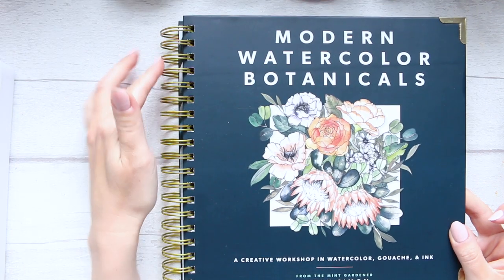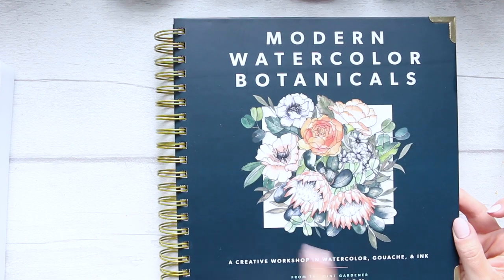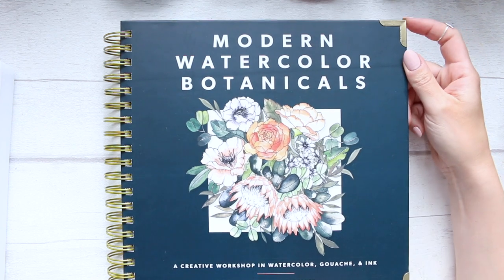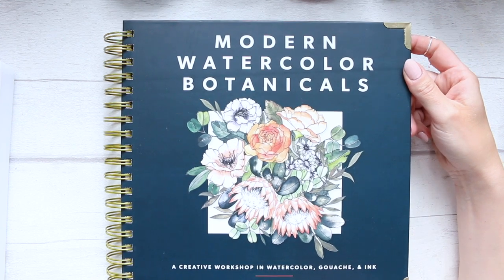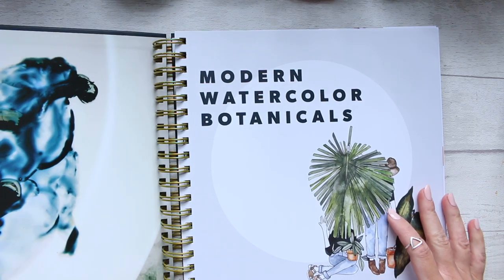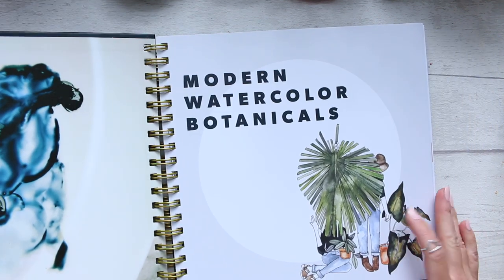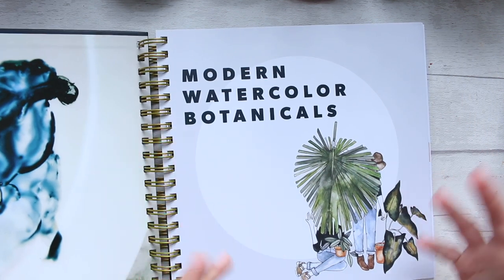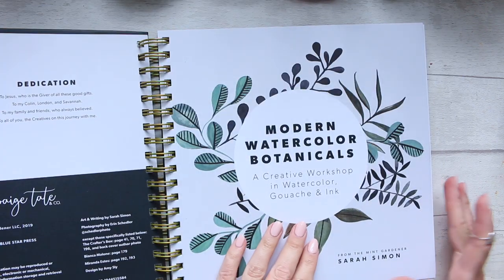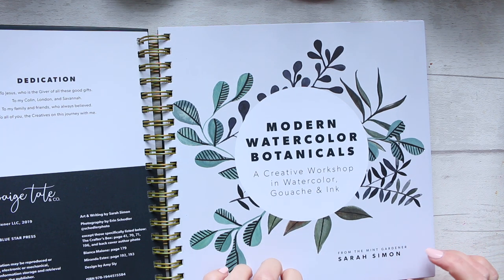First of all, the layout is fantastic. It's got a wire binding, which is quite unusual. It's a square format and it's got metal corners, so you really can use it a lot — it's sort of designed to last. The inside cover is beautiful, and then you have the kind of modern illustration. All of these illustrations are done by the artist herself, so this is her style.